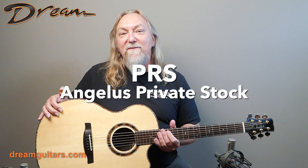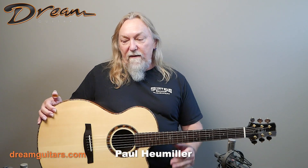Hey everybody, Paul here at Dream Guitars with an Angelus Private Stock from PRS. The Angelus is a really cool design — it's a 15 and a half inch body, so a little bit larger. It gives you a little bit more bass and a little bit more power, which is really fun.